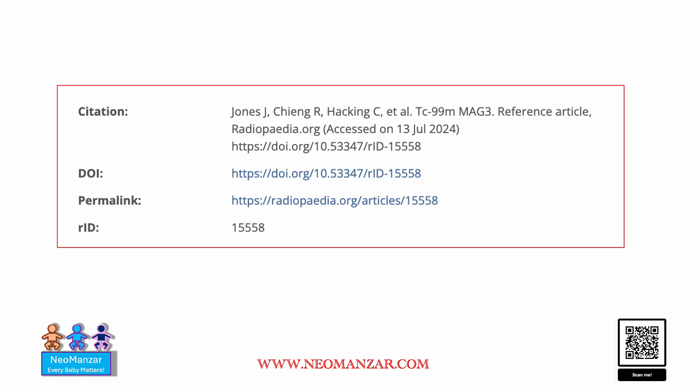Here is a small reference — if you can take a look, this article has given some examples. I hope this helps in understanding how to interpret a MAG3 Technetium scan in newborns. Have a good day. Bye.